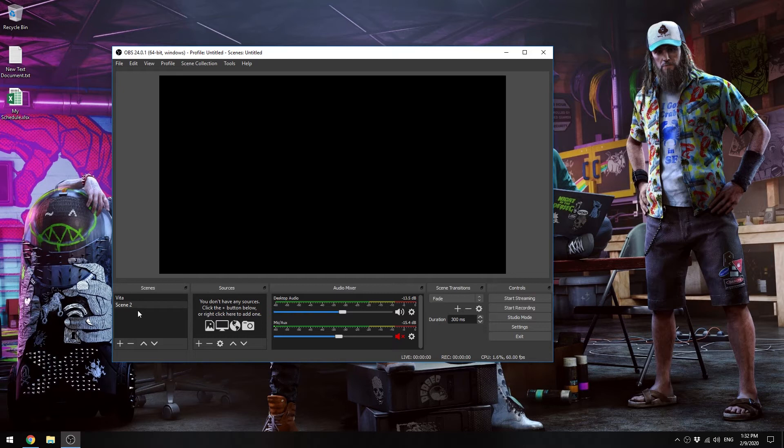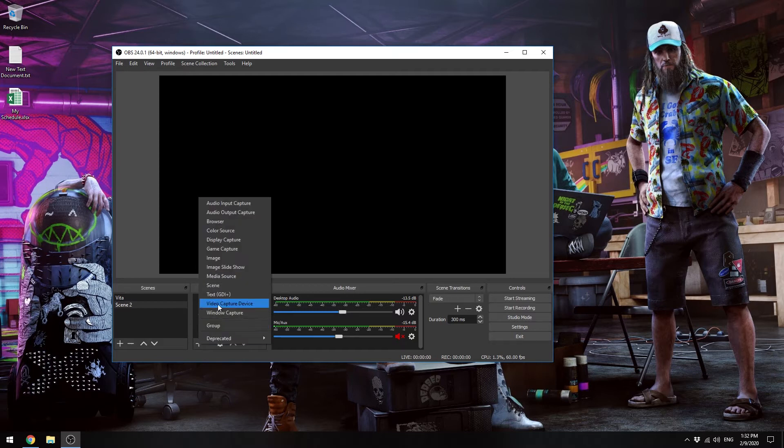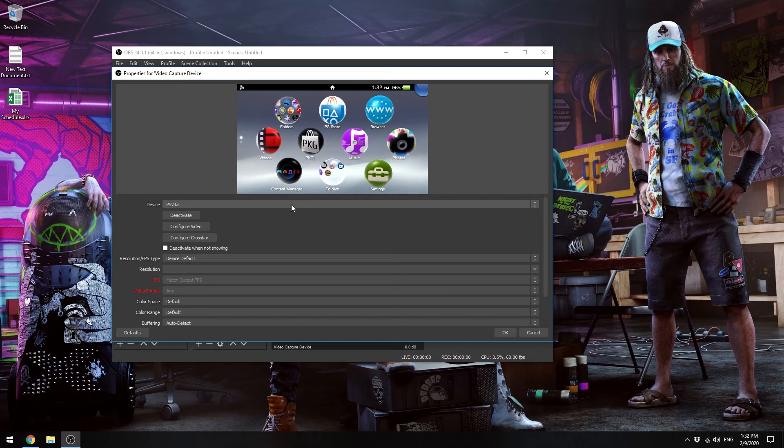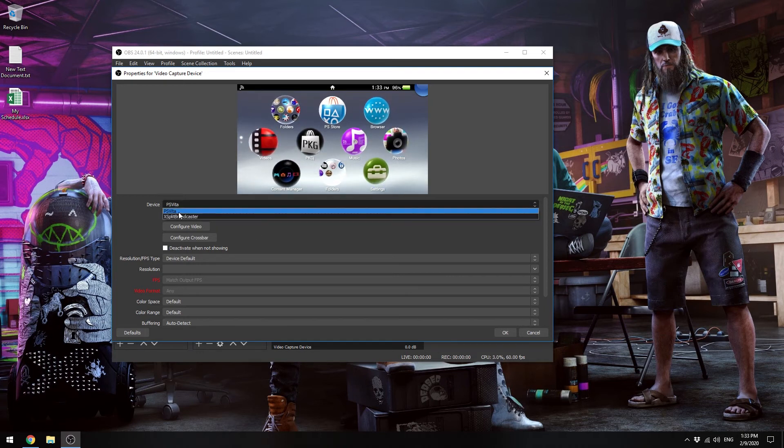The scene is fine — you can use your existing scene or create a new one, put whatever name you want, and click OK. Now I'm in Scene 2 that I just created. Click the Plus button and then click on Video Capture Device, because the Vita is recognized as a webcam. Put whatever name you want and click OK.